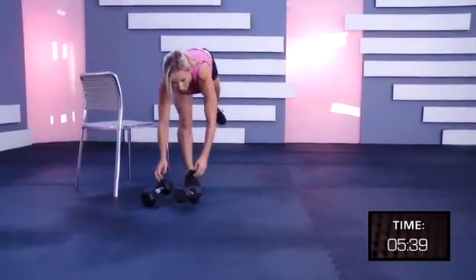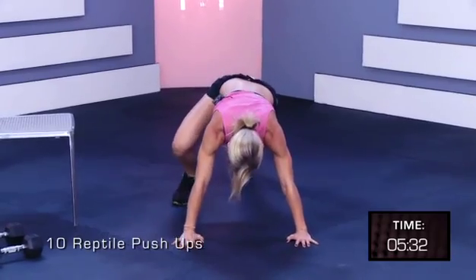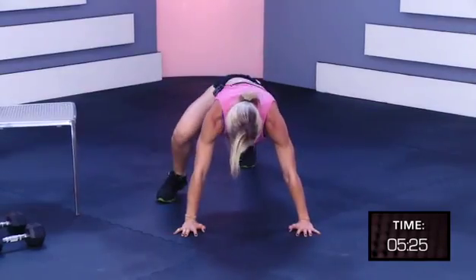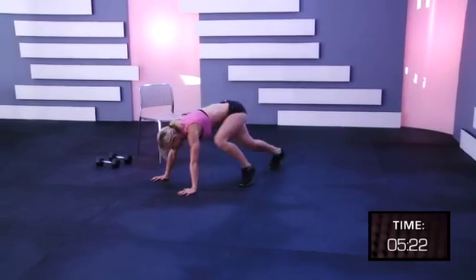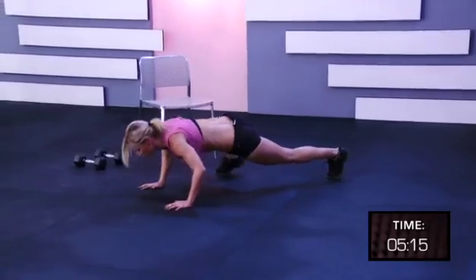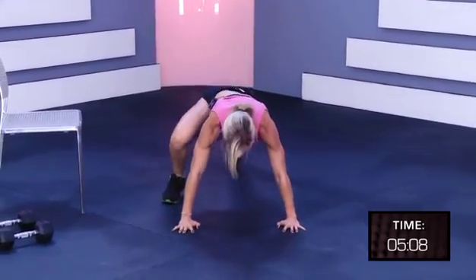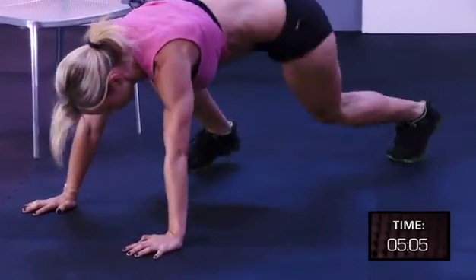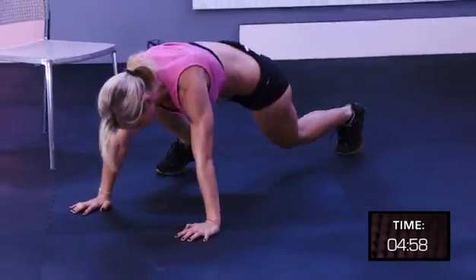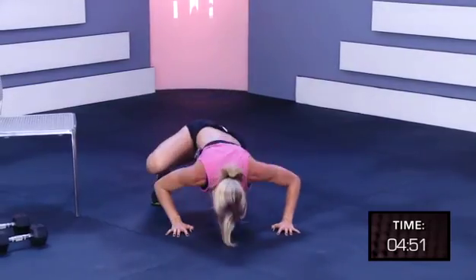Put the right side. Reptile push-ups, and up, up, push-up, up, up, push-up. Three, four, five, six, seven, eight, ten, nine, ten.